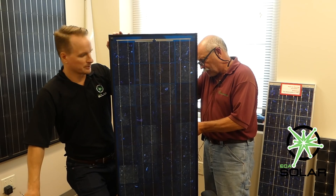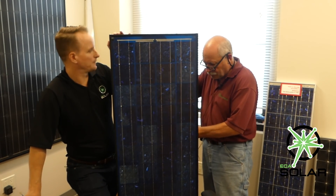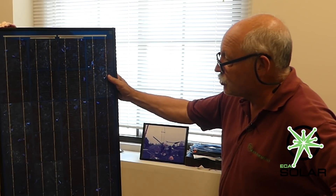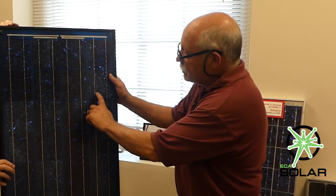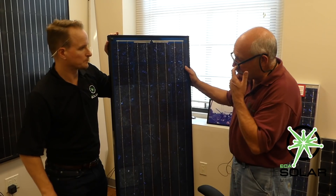Spire was famous for their flash test equipment. Where was Spire based and where did they do their manufacturing? I think down in Burlington, Massachusetts. And here are clear examples of a polycrystalline module — it's very similar to what you'd see with an Evergreen product.